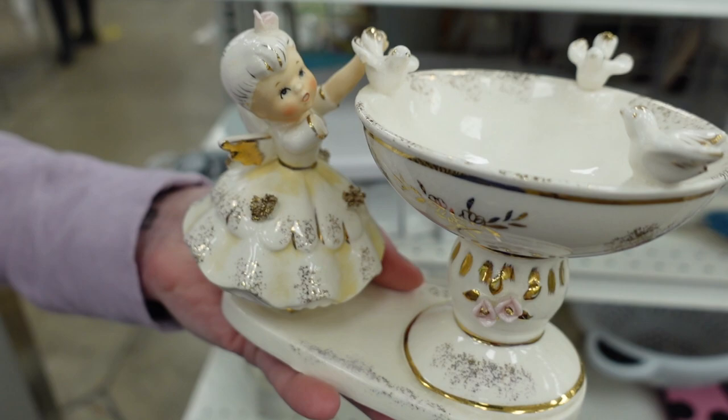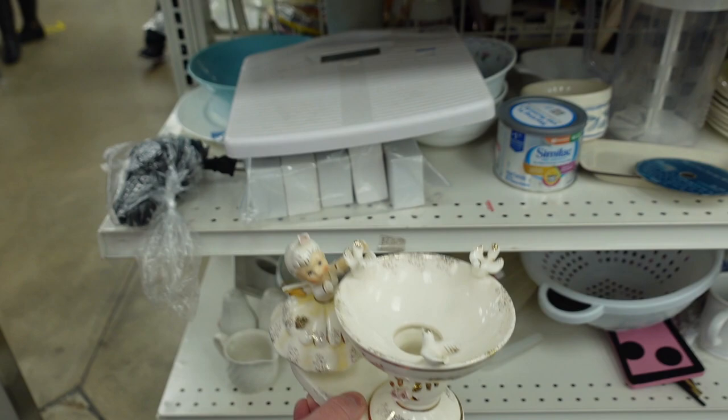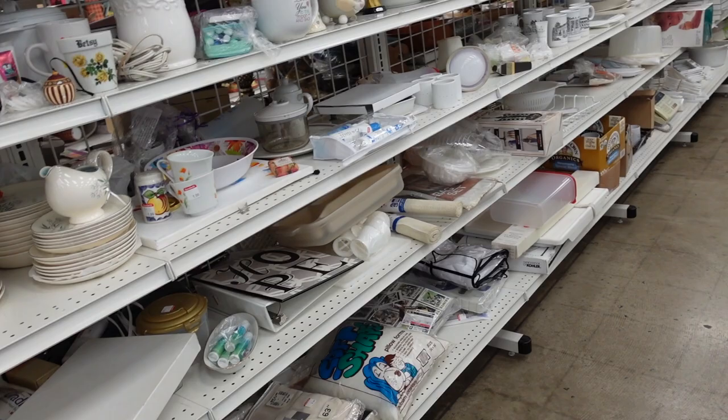This was the first piece that I noticed on the shelf, and unfortunately, you can see that she is missing an arm. She is absolutely adorable. I'm not sure if she is left in or not, but because she was missing her arm, I decided that we're going to pass on her, and I left her there on the shelf.